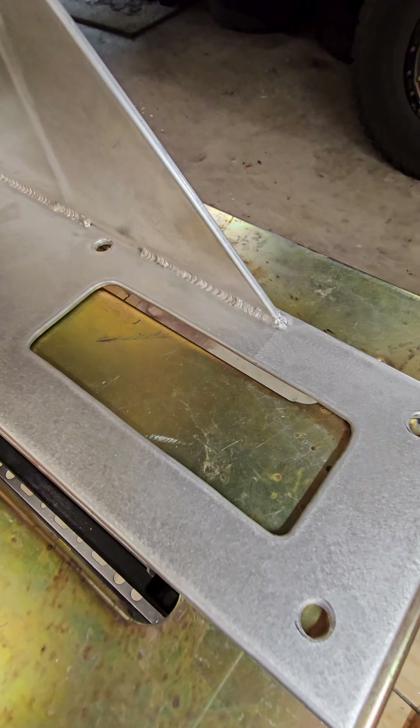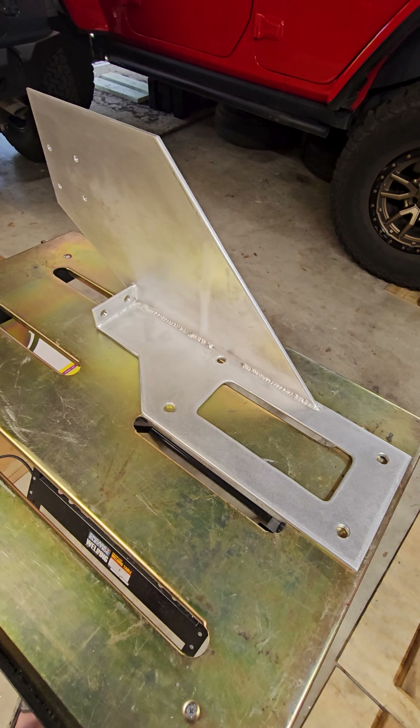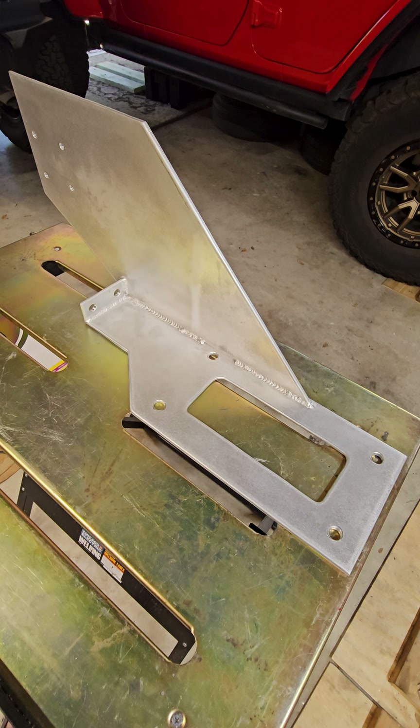I think we're done with the surface prep. I'm actually pretty happy with that. We'll take this off to the powder coater, and when we get back we'll show you the finished results.